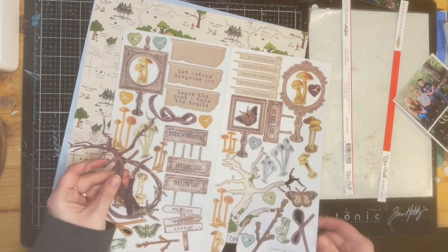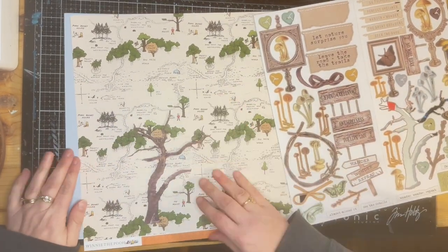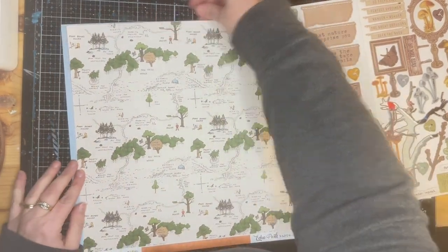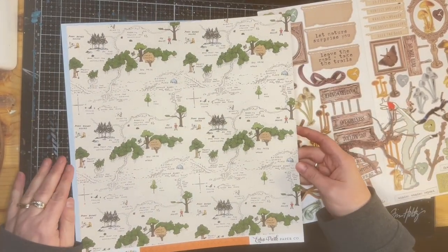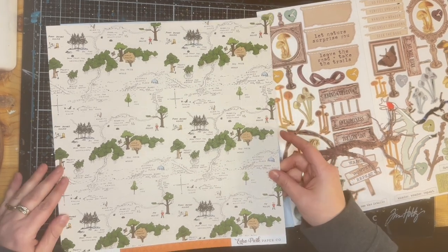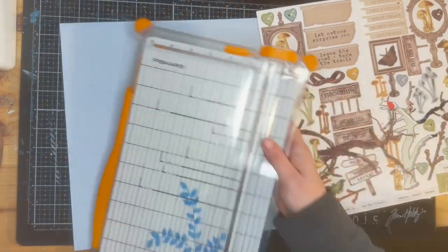Here I'm selecting the trees from the 49 and Market collection, which I think goes fabulous with this Echo Park collection for a little more of a mature adventure vibe instead of a kid vibe.